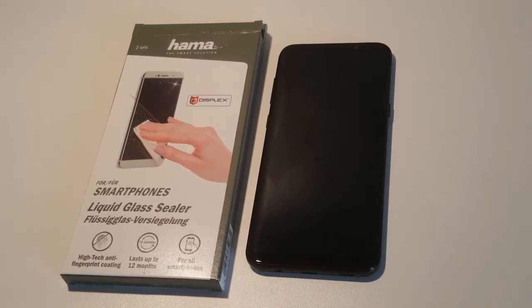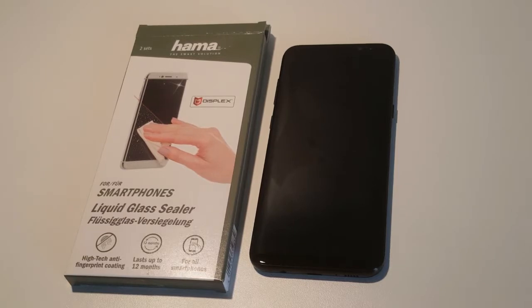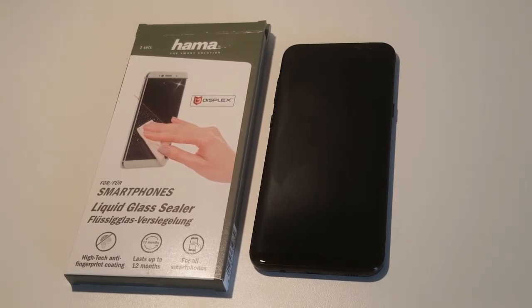Nice, very nice. Well, I wasn't sure if this would work, but I'm actually pretty impressed. So I hope you liked this review — make up your mind if you want to use a glass screen protector or the liquid glass sealer. Enjoy guys, don't forget to like and subscribe if you want to see more.